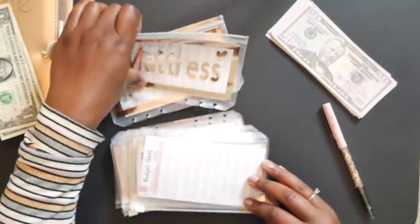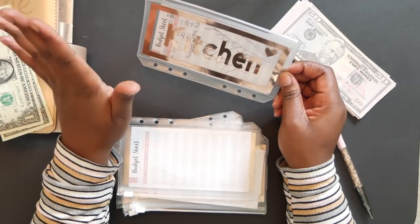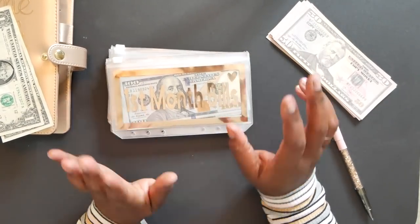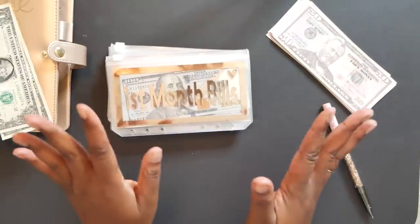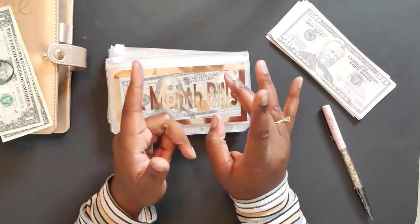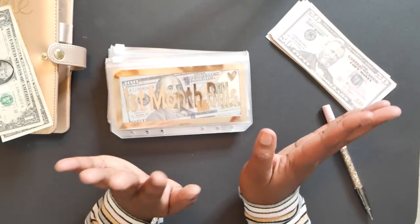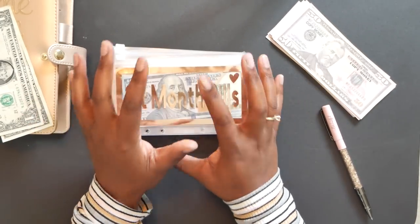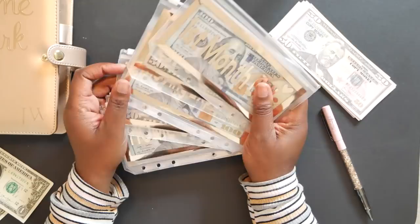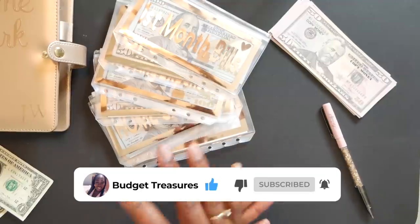The mattress envelope is done — I already purchased my mattress. The kitchen envelope is also done — I purchased my pots and pans. So we are all done stuffing our envelopes! Please let me know if I'm missing a category — you guys have great ideas. I know a lot of you mentioned home repairs, but that sinking fund will be in my regular sinking funds. These homeownership sinking funds are specifically for everything I'll need immediately at move-in. Thank you so much for stopping by — I'll see you in the next one. Go be great, peace out!